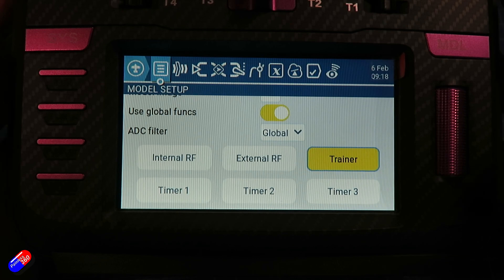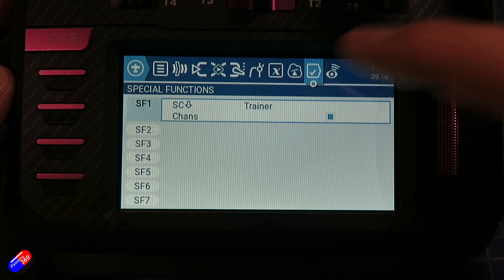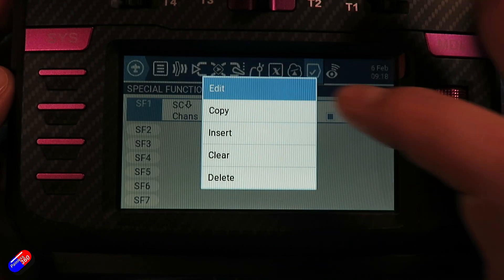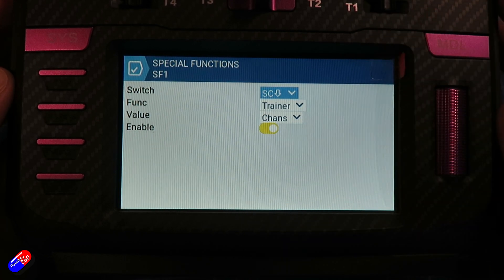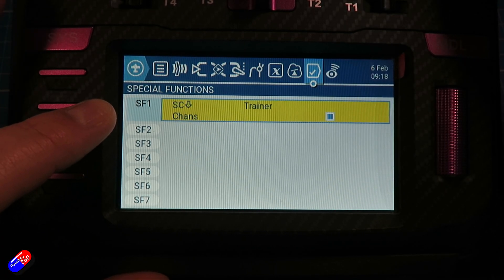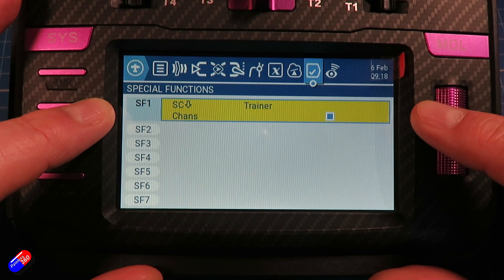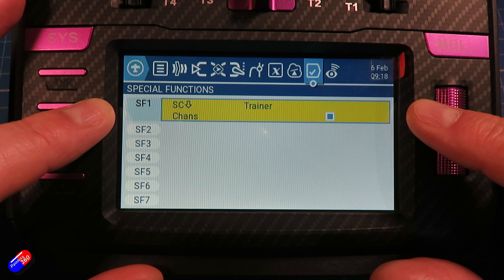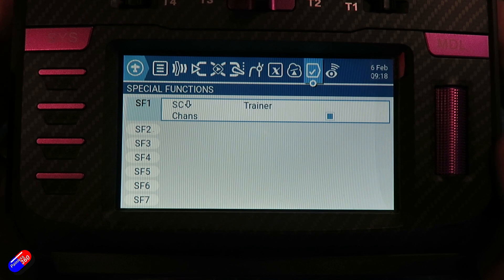On this radio, the extra things we need to do: we need to go into the special functions, and we need to set up the trainer function to be on a specific switch, and make sure it's enabled as well. That means that when I flick that switch it goes yellow, and that is the trainer turned on — the signals coming in from the student radio are going to override the signals on this radio. Putting it on a switch allows you to turn it on and off.